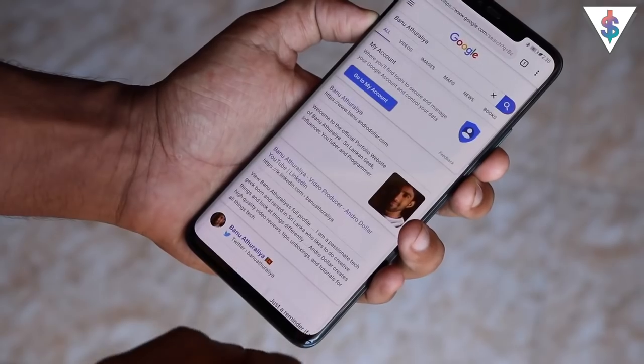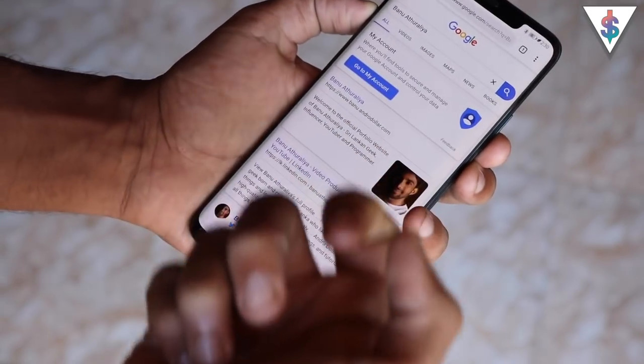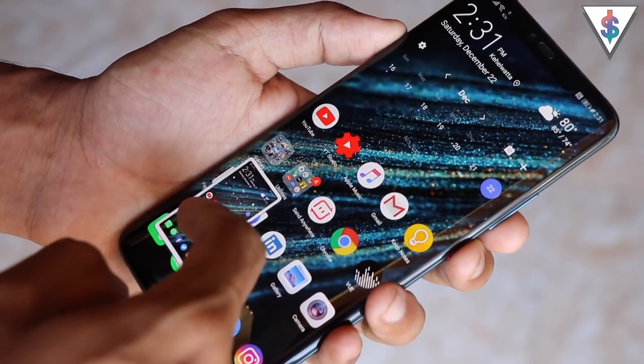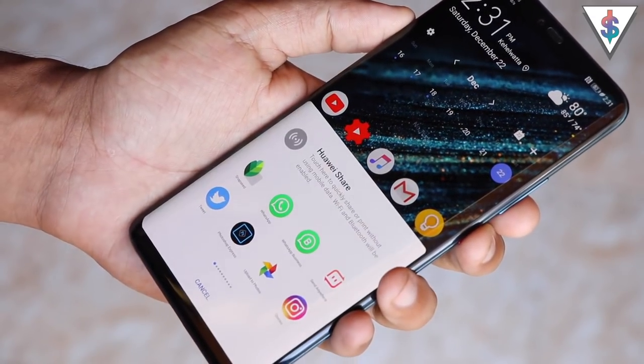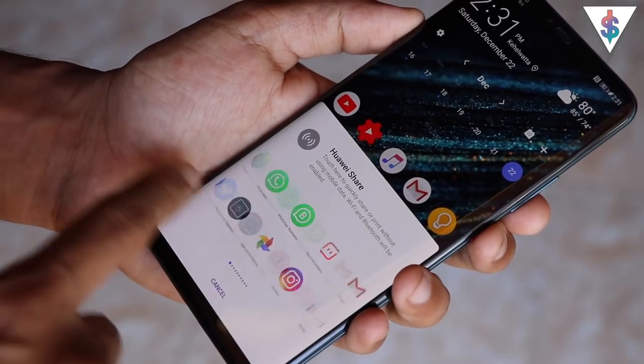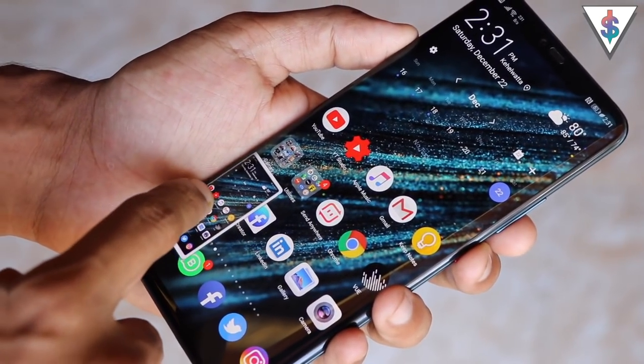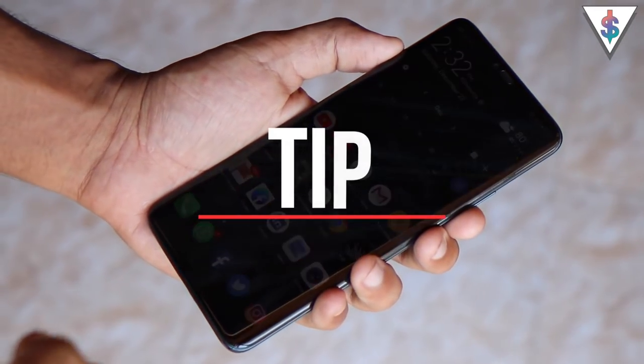You can end the screenshot wherever you want and later edit it or make any adjustments. When you take a screenshot and swipe up, it opens the sharing menu so you can select any application and share it directly, or swipe left or right to dismiss it.